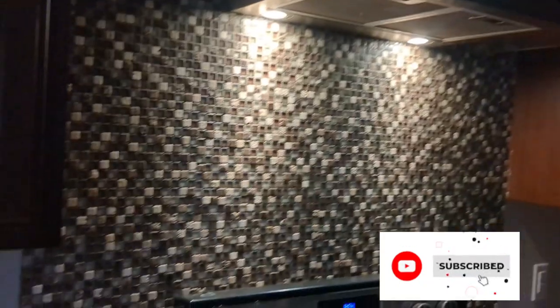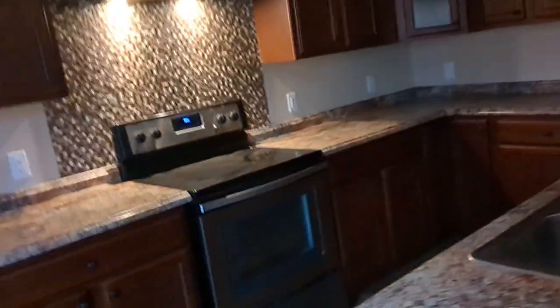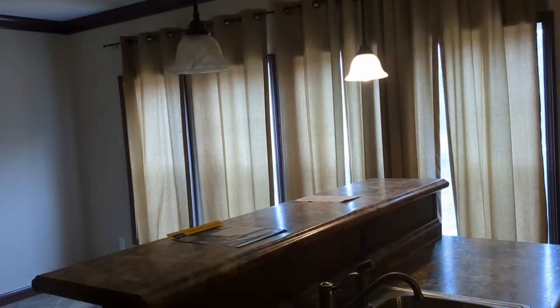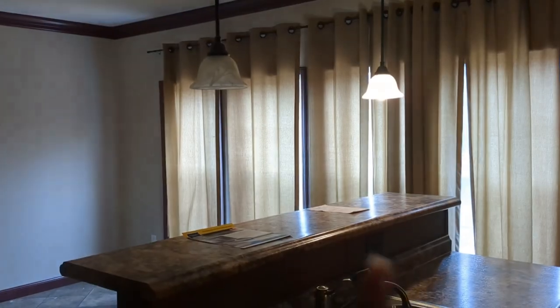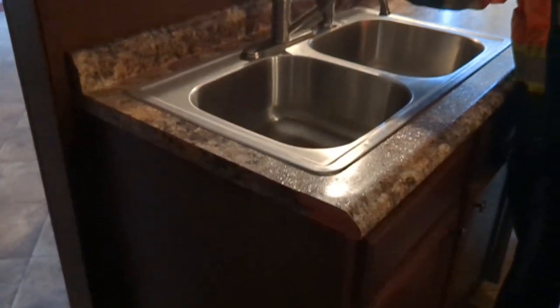I'm going to walk y'all around and we're going to see some more lights in the kitchen. Isn't that cool? So excited. And then the refrigerator — I see the lights pop on right here. And then I put a bulb in here. I got to figure out what switch goes to that. Oh, that was it. So this light over here goes to that. I'm going to put another bulb in there. I don't know what these go to. We have lights, y'all! They're just going to come out and replace the ones that are blown.